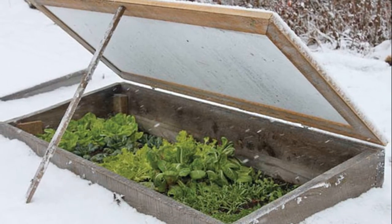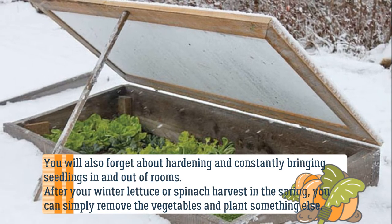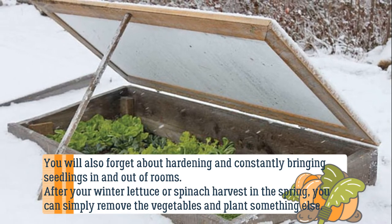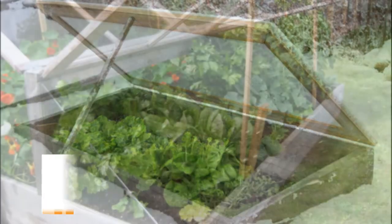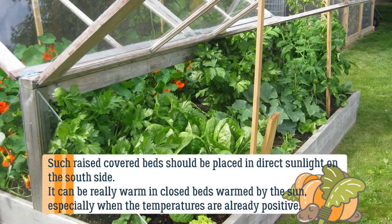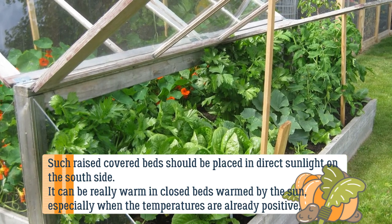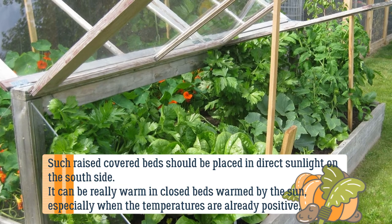After your winter lettuce or spinach harvest in the spring, you can simply remove the vegetables and plant something else. Such raised covered beds should be placed in direct sunlight on the south side. It can be really warm in closed beds warmed by the sun, especially when temperatures are already positive.